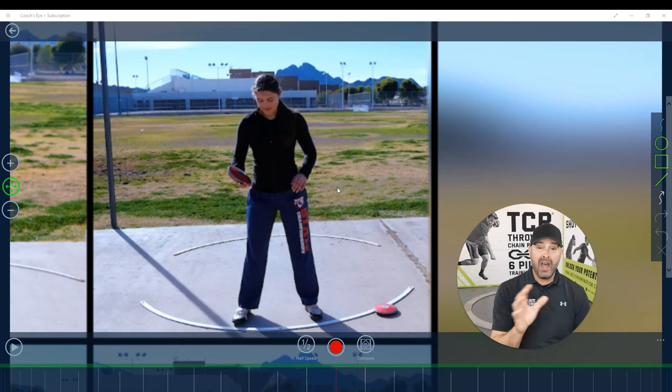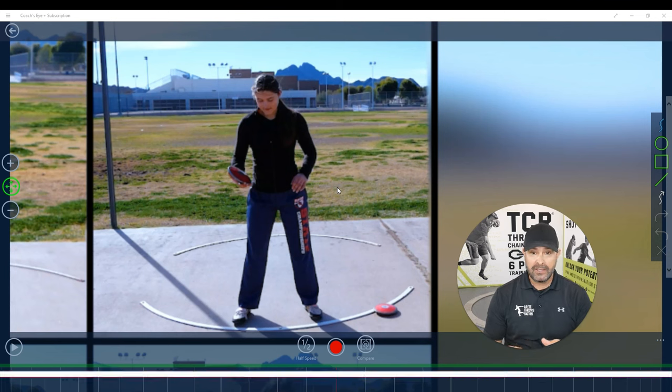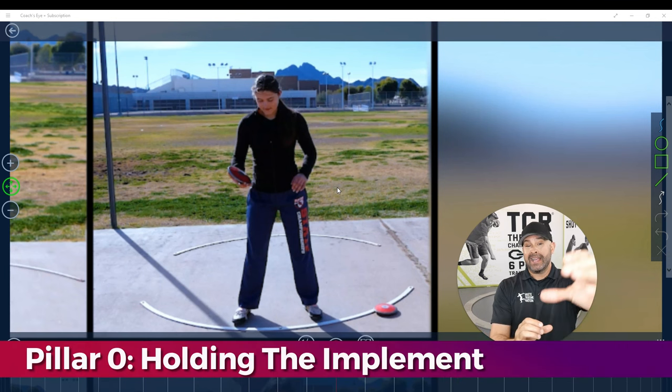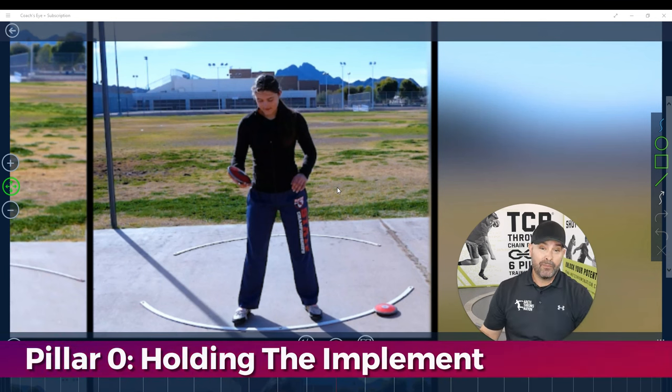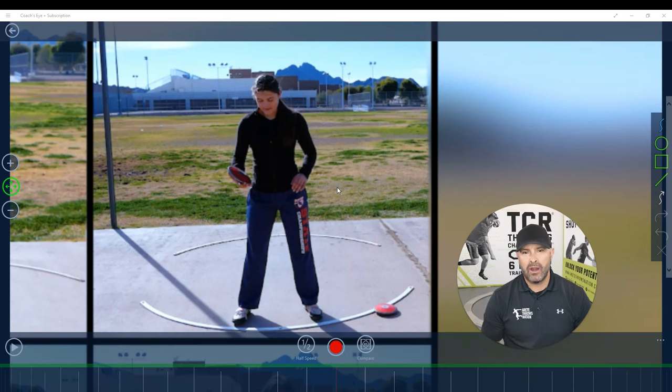One of the common things we always talk about — it's actually one of the core principles inside our training program — is how important it is to carry the discus correctly. So holding the implements: that's what we refer to as, you guys all know, I've got my six pillars. We talk about the throwing chain reaction system, the six pillars, but there's actually one called Pillar Zero, motivated and inspired by one of our longtime great members, Mark Harsha out in Indiana — great guy, great coach.